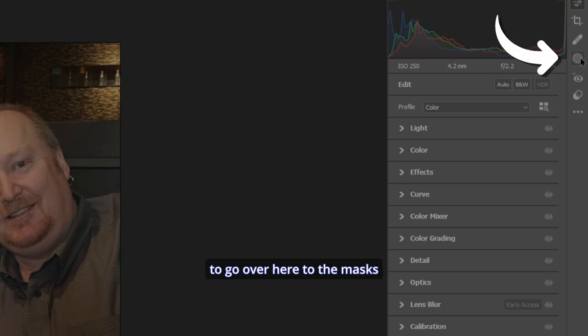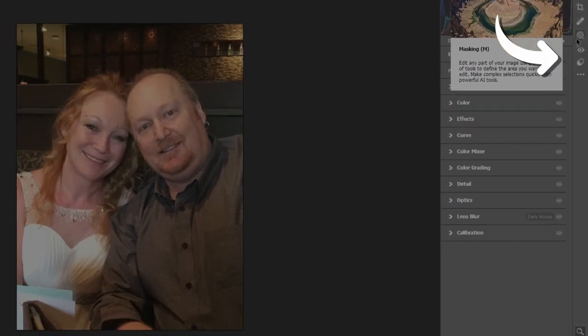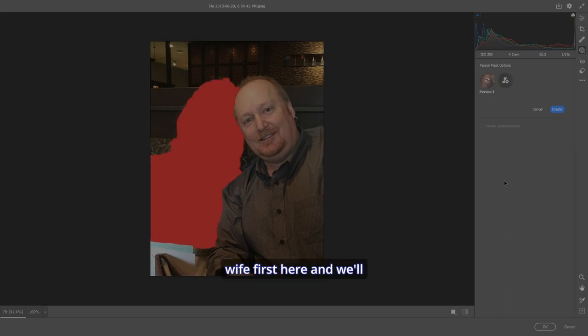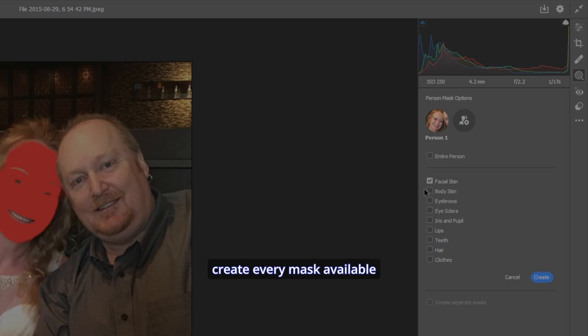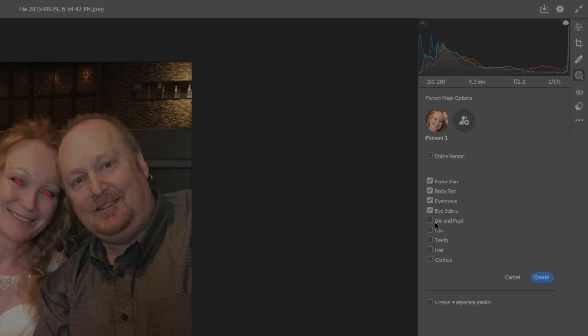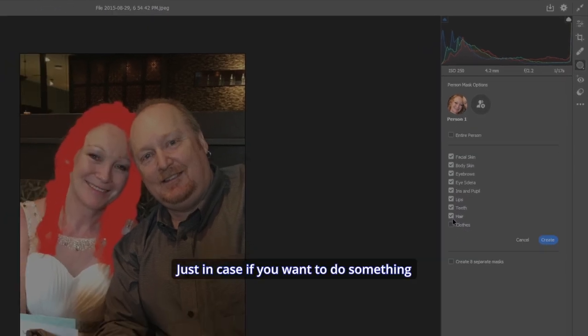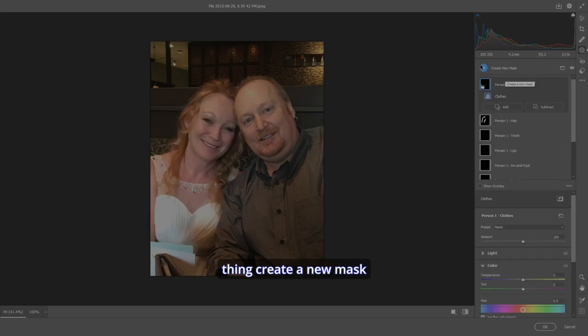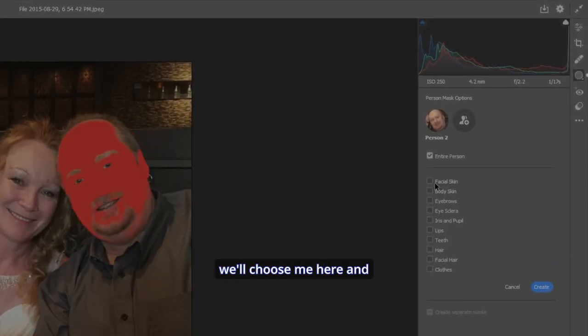Now that we're in Camera Raw, I'm going to go over to Masks and select People — we'll do my wife first and create every mask available, just in case you want to adjust specific parts. Then we'll do the same thing: create a new mask, select People, and choose me.